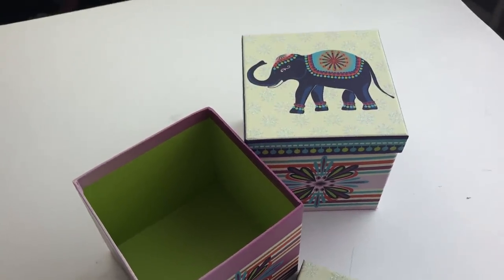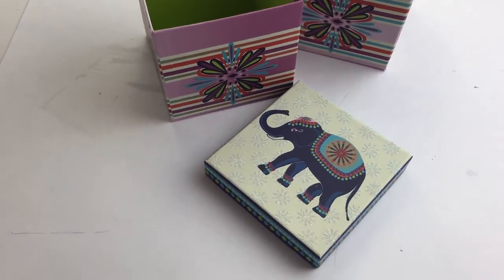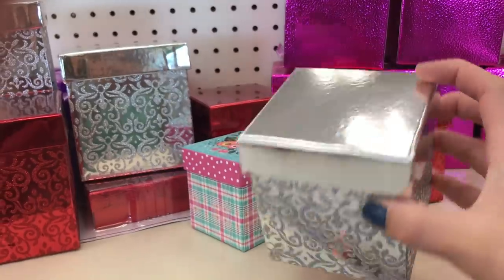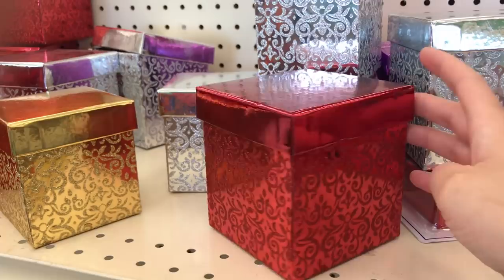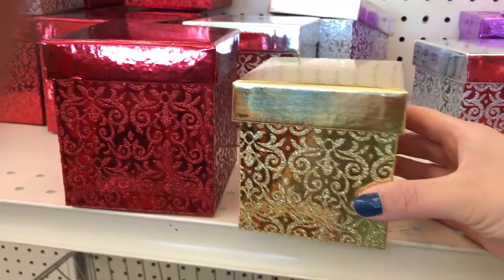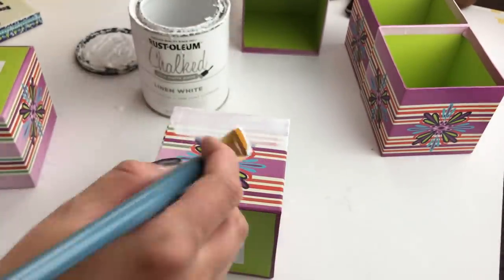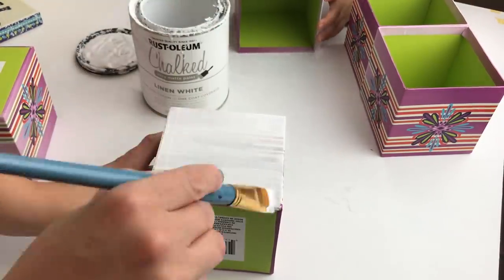I knew I wanted white little gift boxes for my stocking hangers, but Dollar Tree doesn't carry any plain white ones, so I picked these up — five of them — located in the gift wrapping and party section. If you're into more bright colors, silver, or glittery boxes, they already have those that you won't have to alter at all. I chose to paint mine to get the look I wanted, but if you don't want to paint, you can Mod Podge scrapbook paper or gift wrap paper onto them. I used my favorite Rust-Oleum chalk paint in linen white. I'm almost done with this little can and will have to get a new one pretty soon.